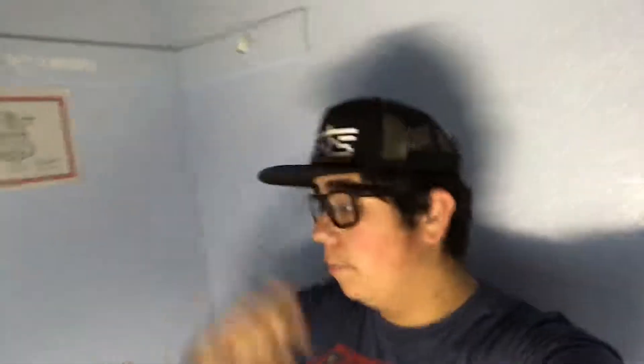Yo guys, what is up? It's your boy BigBoy here and today we're here for episode 2 of Building the Ultimate Gaming Setup. Today we're mainly gonna be focusing on the chair and we're probably gonna move some stuff around in here.